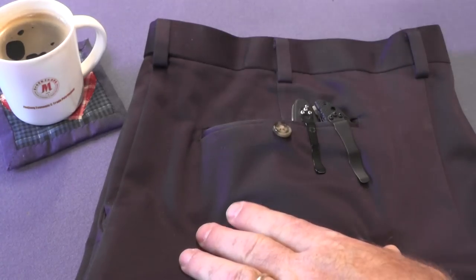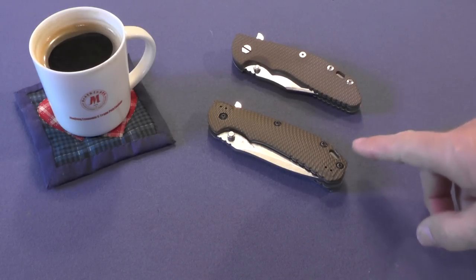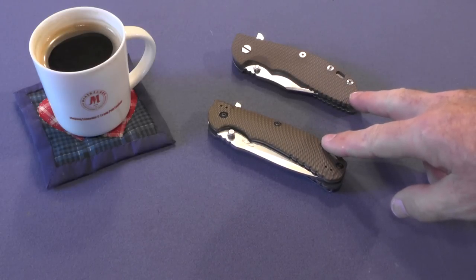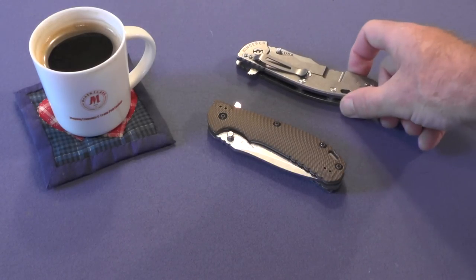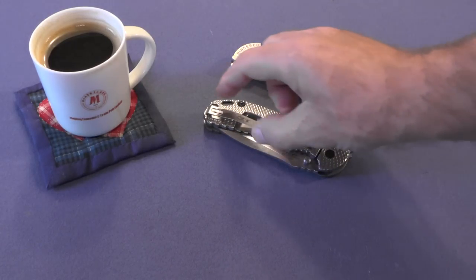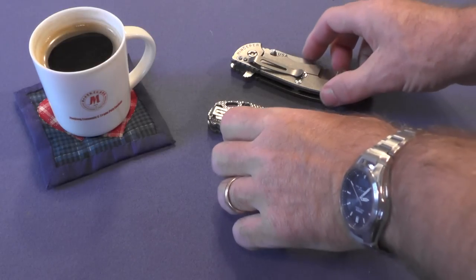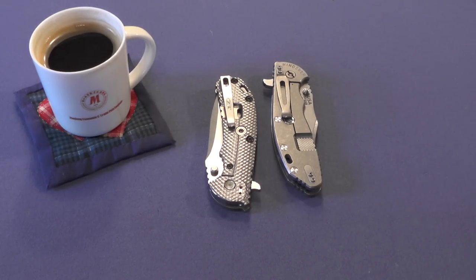Let's take a different approach and compare two knives: the Hinderer XM24 and the ZT561 — the same two knives I compared in knife myth number one for tip-up versus tip-down carry. They also differ in pocket clip design. The Hinderer has a regular style pocket clip and the ZT561 has a deep carry pocket clip, with probably only a quarter of an inch sticking out above the pocket. Lining them up at the pants line for comparison, there was no difference in deployment speed. It surprised me a little, but at least I can say that the deep carry pocket clip wasn't superior.